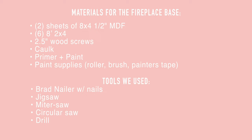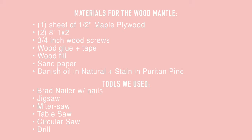These are the materials we used for the fireplace base and these are the materials we used for the wood mantle. I'll also put these lists in the description below and update them in case I forgot anything. These are the tools we decided to use, but you might be able to swap out some with what you already have. For example, with the brad nailer you could use a hammer and nails, and for a lot of the saws you could substitute a handsaw — it would be more difficult and take longer, but it would be doable.